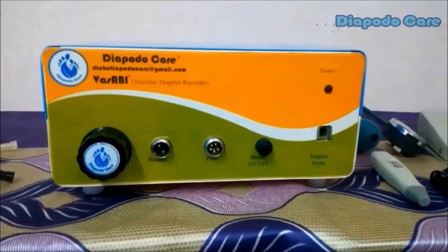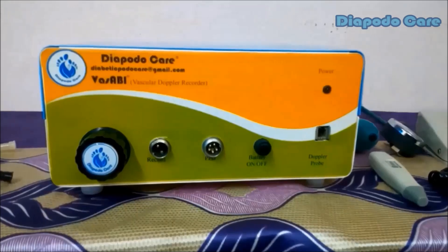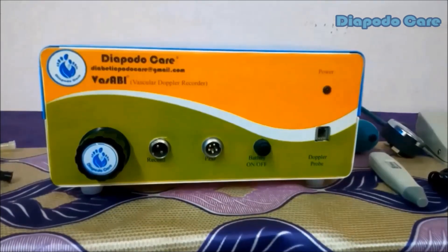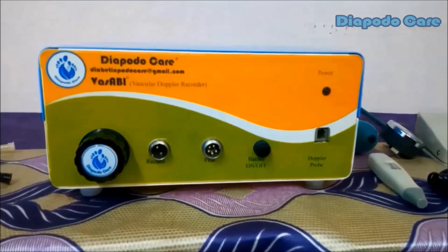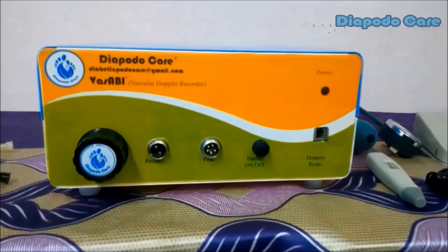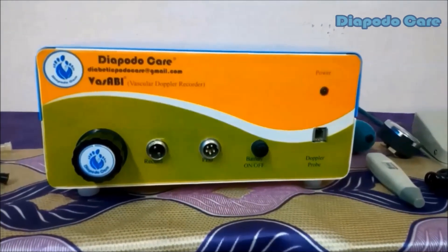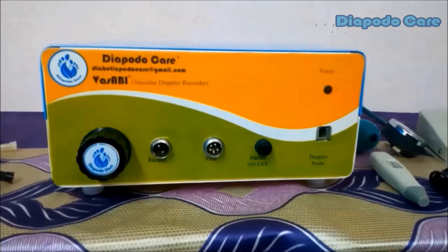Vassabi Vascular Doppler Recorder, manufactured by DiapodaCare. Our Vassabi works with exclusively developed PC-based interfacing software as well as an Android device application. We proudly announce we are the first company to introduce an Android-compatible vascular Doppler recorder in India.